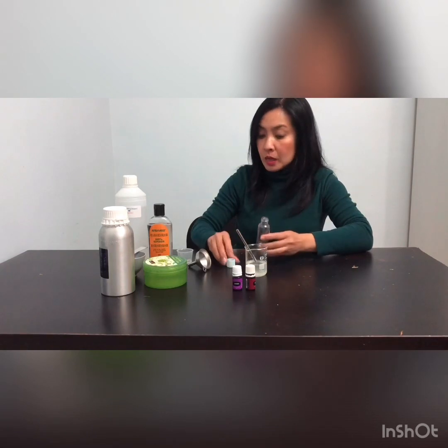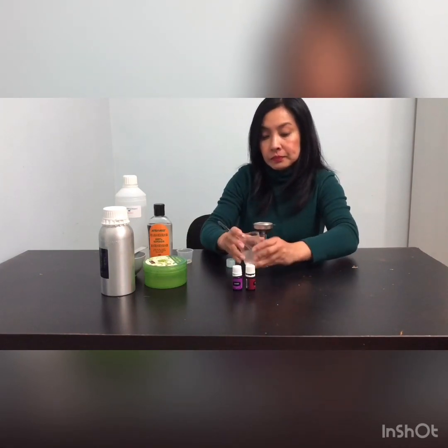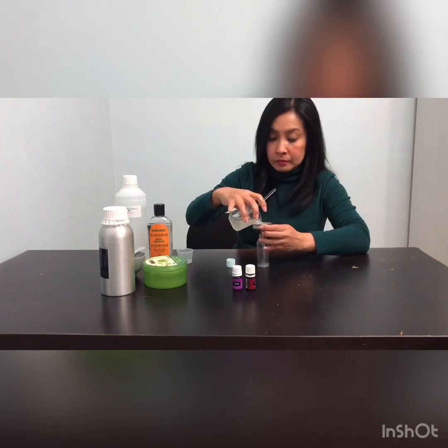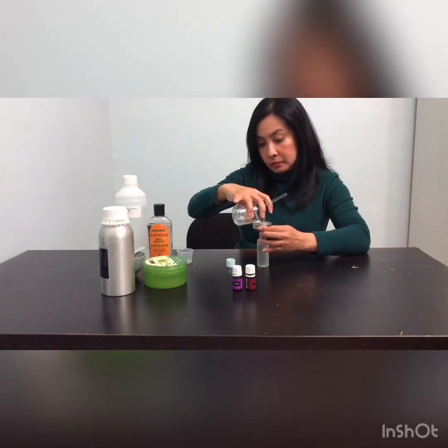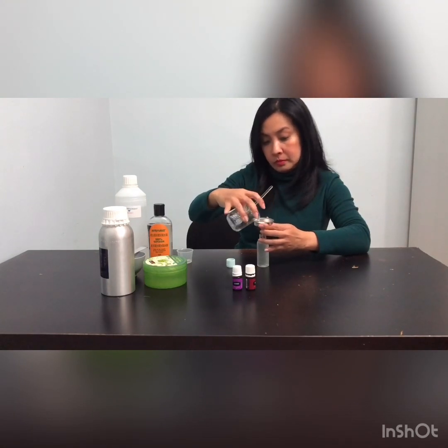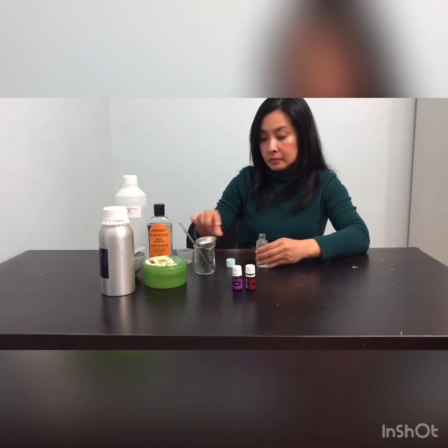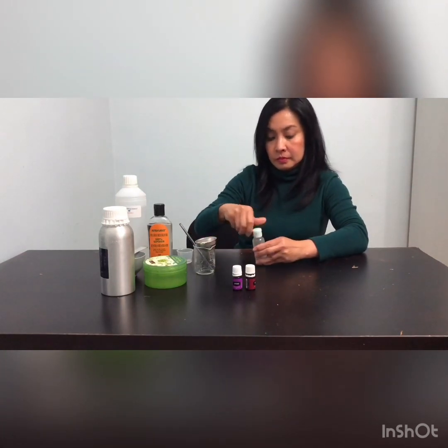Transfer the mixture to a bottle — you will need a funnel to get it in. Give it a little shake.